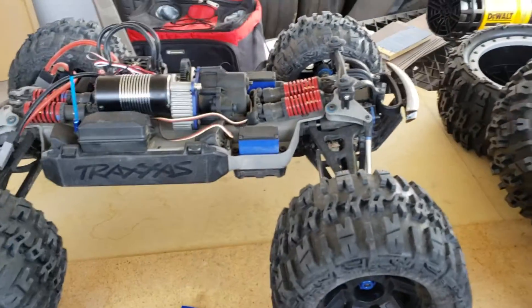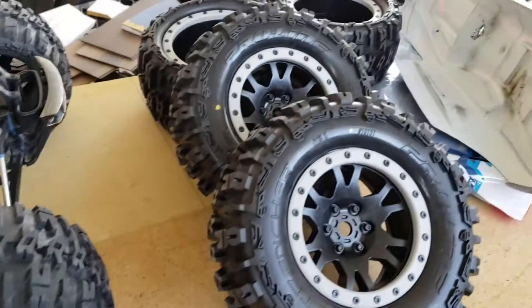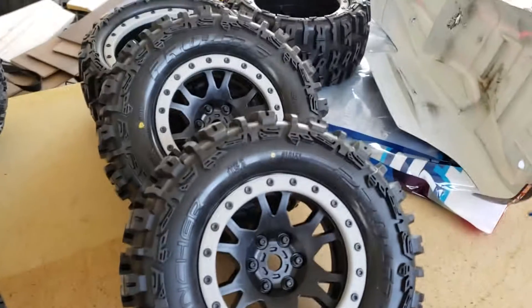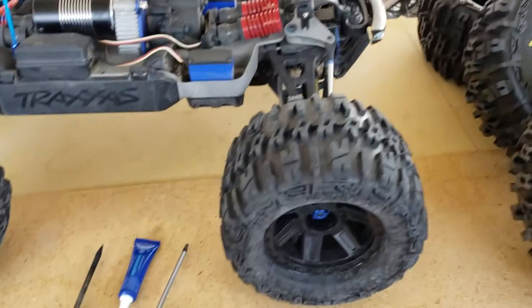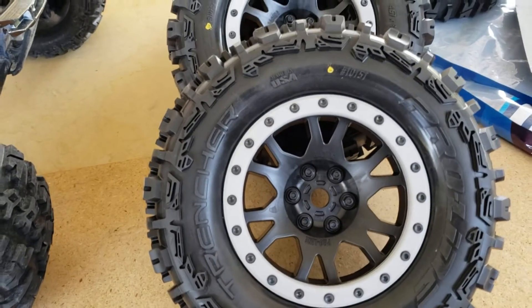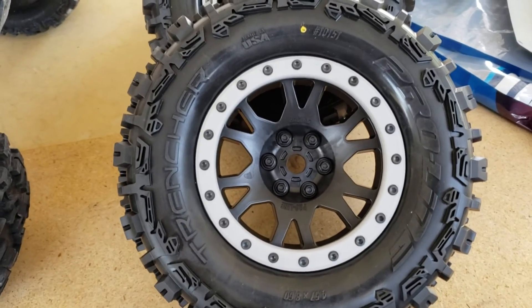Anyhow, I'm gonna get going because I want to show the X-Max before and after the Trencher install. I can't wait — alright, later!